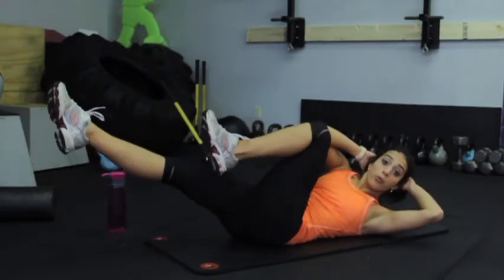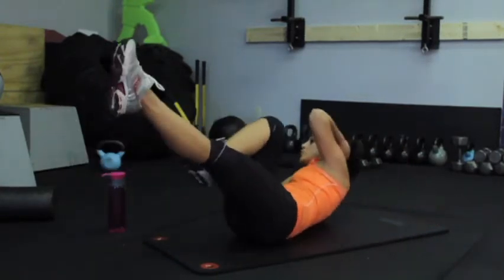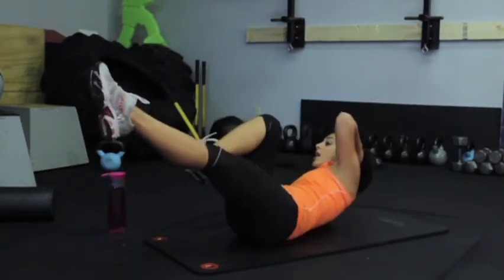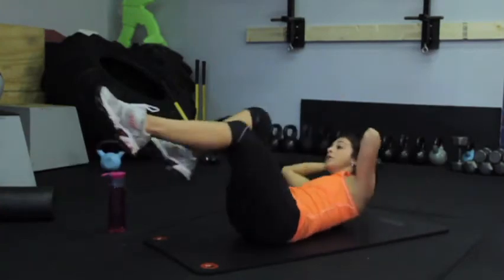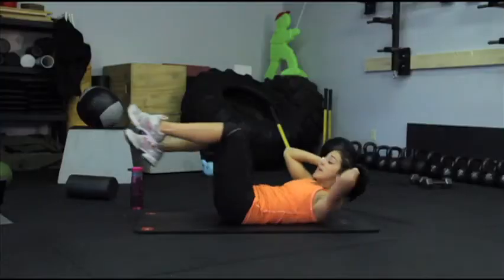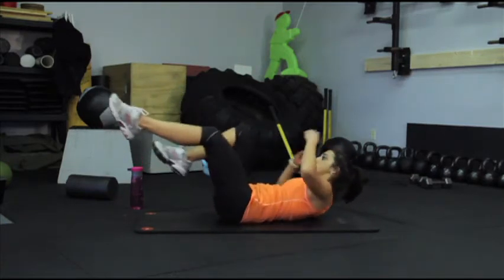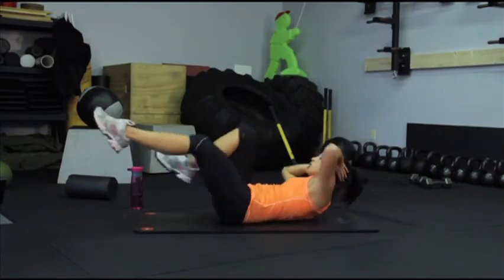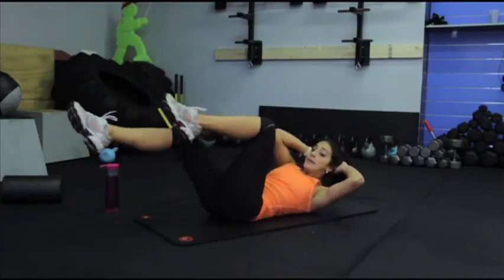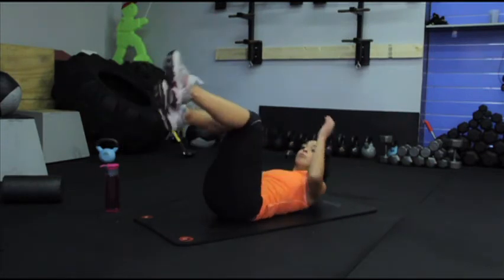Bring your right elbow towards the left knee and reverse, making sure your shoulders stay lifted and you're extending the opposite leg out, keeping your legs from touching the floor. Keep your shoulders lifted off the floor to make sure you're getting that crunch motion and feeling it in your abs. Find a comfortable pace and continue your bicycle crunches for about 30 seconds.